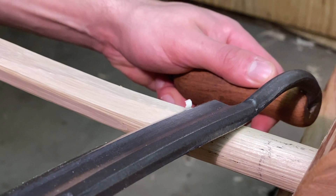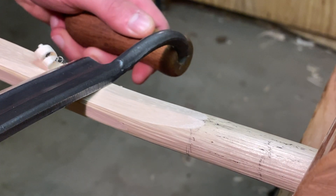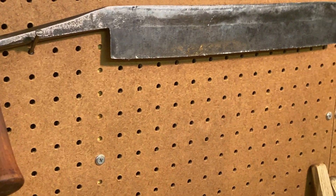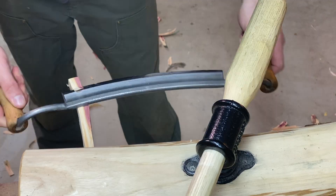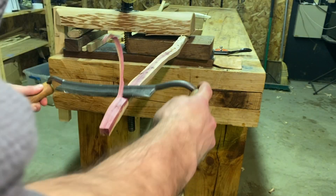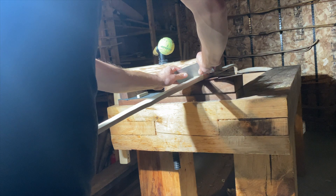Number seven: use the right tool for the job. You want a tool that matches the magnitude of the cut you're making. When you're doing a rough out it's really nice to have a heavy tool like a hatchet or this huge timber framing draw knife. For early tillering and general carving I like an average size draw knife.